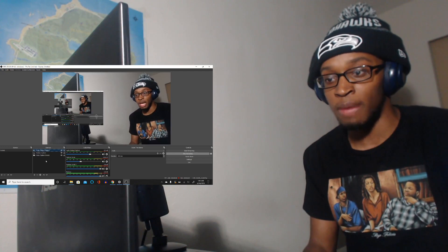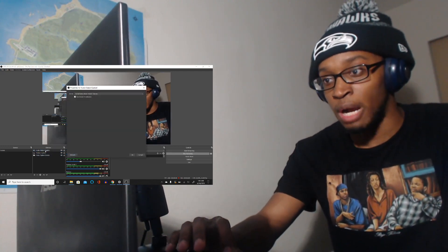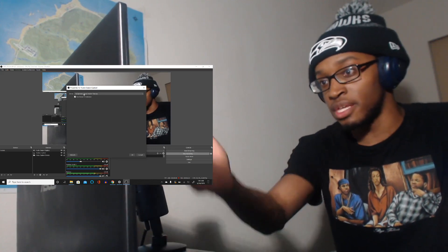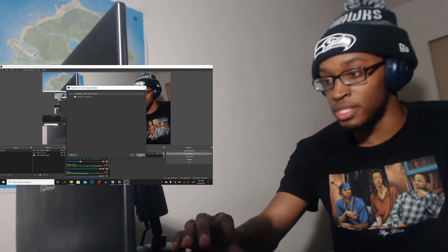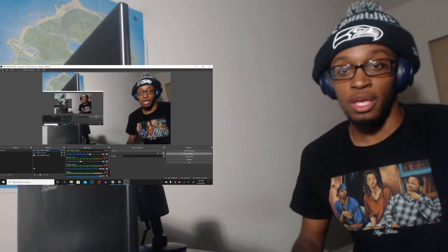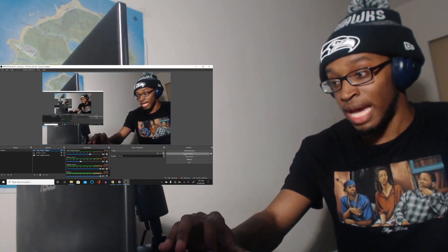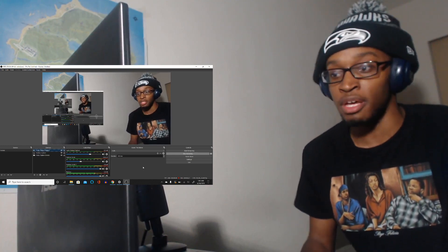If you're going to use bluetooth headphones, make sure you have the audio output capture set up. Go to properties and choose your device — for example, Beats by Dre Studio 3 headphones. Once all that stuff is set up, come over here and press 'Start Recording,' and you can start recording your reaction video.